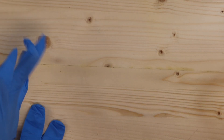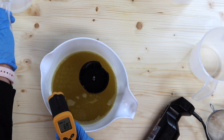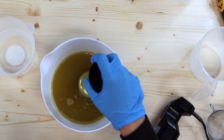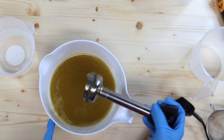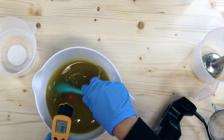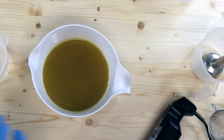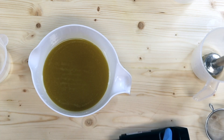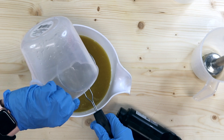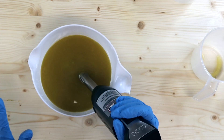My oils are at 69 degrees and my lye water is at 78. I don't want to mix that cold, so I'm going to pop my oils in the microwave just to heat them up a little bit. It's not a big difference in temp but it's better than being in the 60s. We went from 80s down to 60s real quick around here. I'm going to strain my lye water solution and bring this just to emulsification.